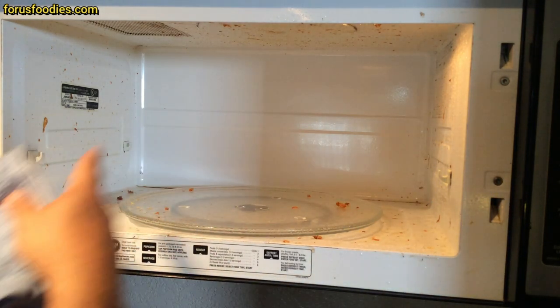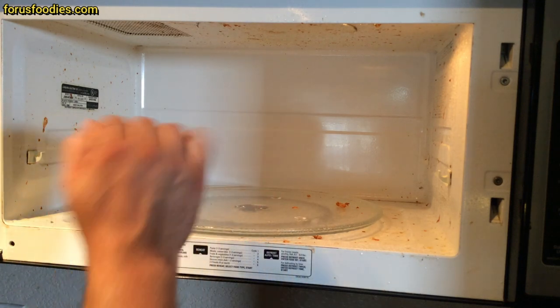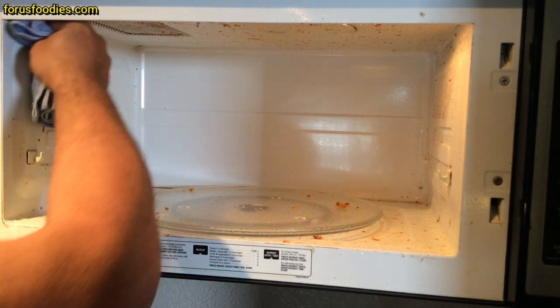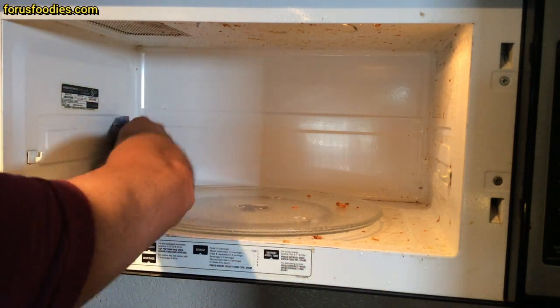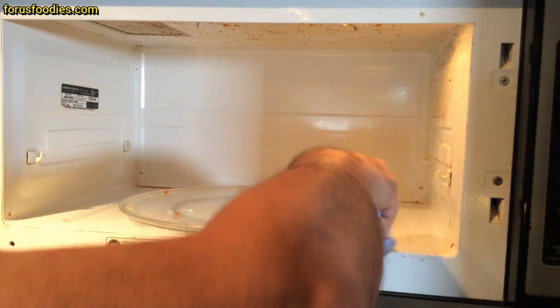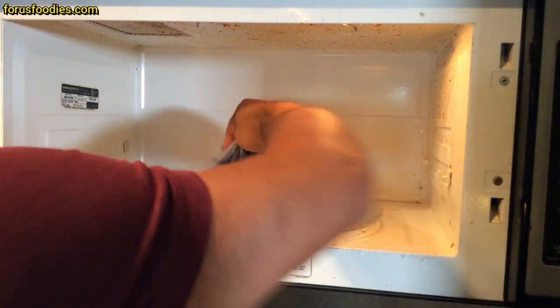And this is pasta sauce, all types of stuff. I put everything in here to make sure I blew up the microwave so I could actually do this video — pasta in there uncovered, chili in there uncovered, all types of stuff. But look at this, it really doesn't take any effort. The vinegar will cut through any gunk that you have in there. I'm going to finish wiping this off, but as you can see, we're getting some amazing results.